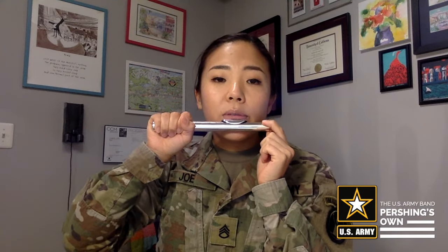Once our lips are settled on the lip plate, remember that our lips — particularly the lower lip — are relaxed and nothing is stretched tight. Let's try making a sound by saying the word poo into our flutes. Remember that the airspeed is going to be fast, like you're spitting a grain of rice off your tongue.